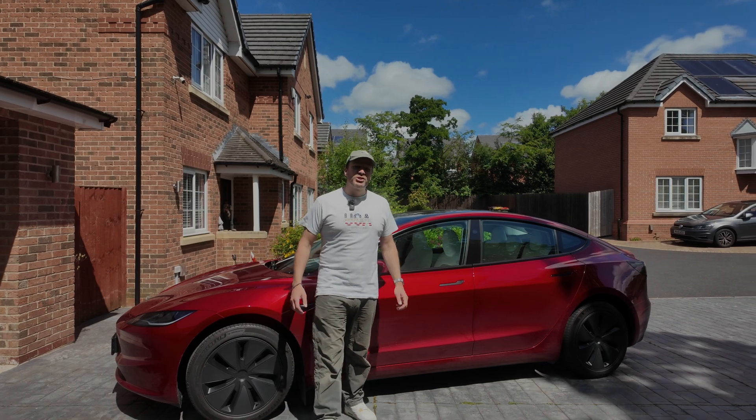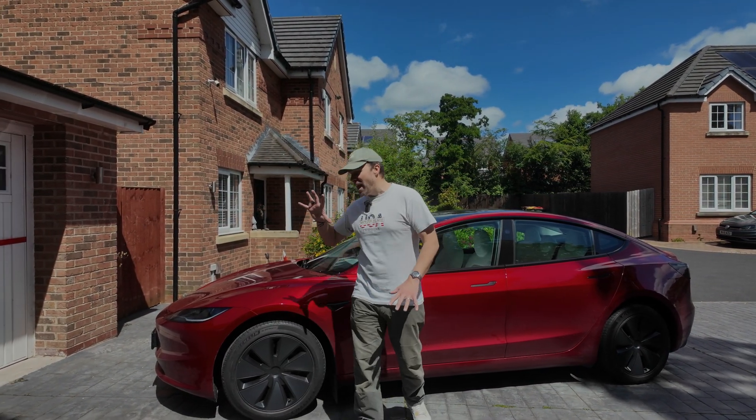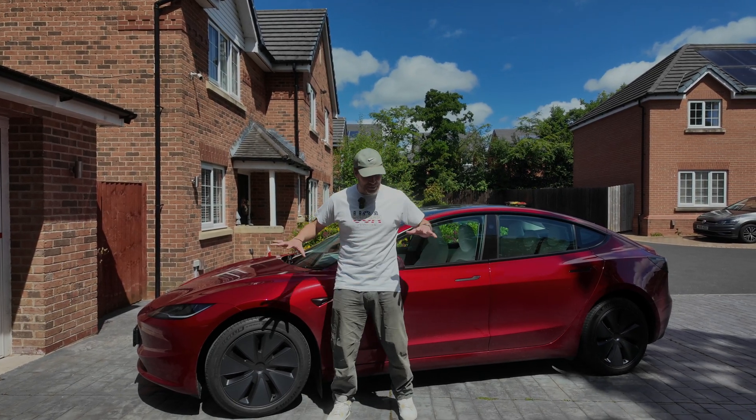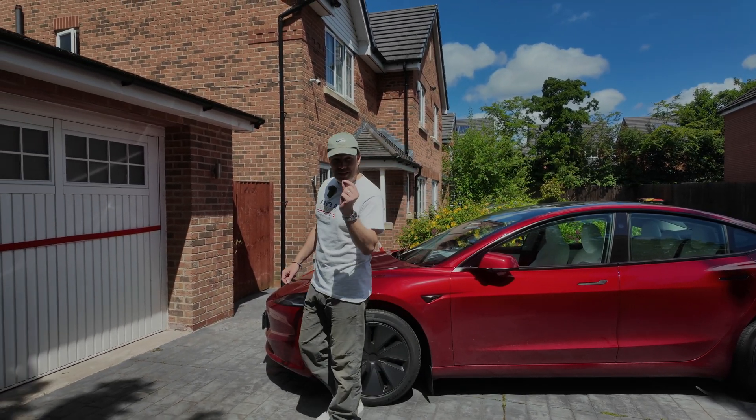Hi, good morning. Welcome back to the channel on this beautiful Saturday morning. I never make any secret of the fact that I love the Tesla Model 3. I love the way it looks, particularly this Highland version, particularly in the red. I love the way it drives. I love the technology, but it's not perfect.